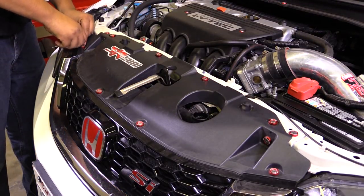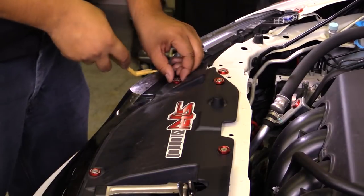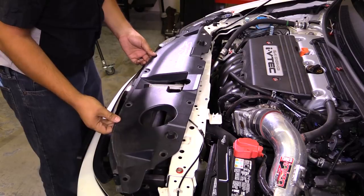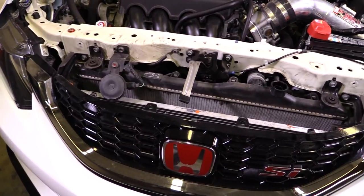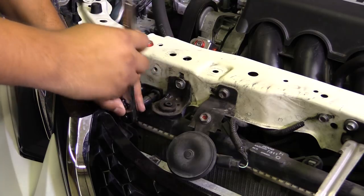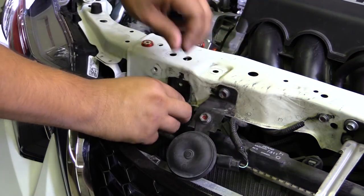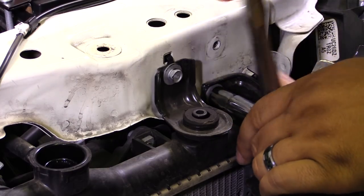Next up, we'll remove the radiator shroud by removing either clips or, in this case, the radiator shroud washers. After removing the radiator shroud, we'll remove the brackets holding the radiator and the AC condenser using a 10mm socket, and repeat the same process on both sides.